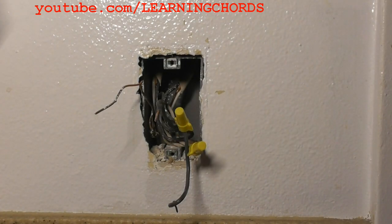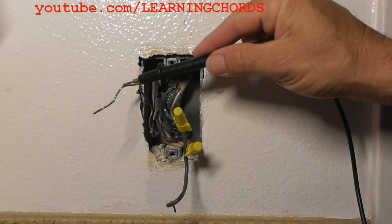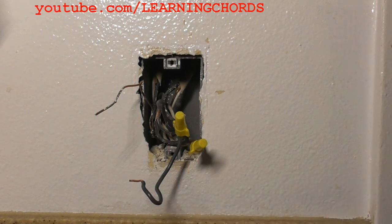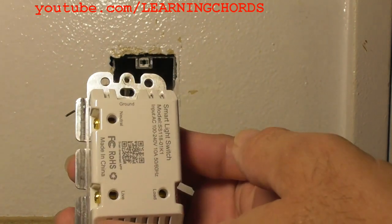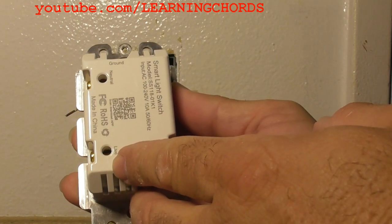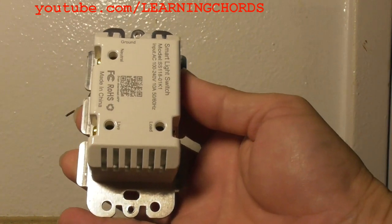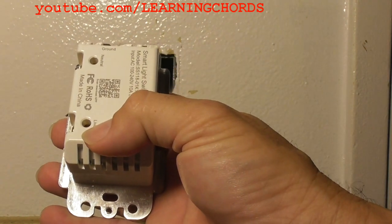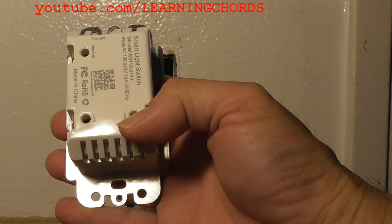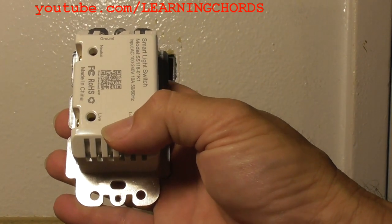You'll be dealing with four wires. In my situation, the white wire is the neutral. The bare or green wire is the ground. Then I have two wires: one is the live or line wire and the other is the load. The ground wire goes to the screw on top, the white neutral wire goes into the neutral port, line goes into the line port, and load goes into the load port. If you connect line and load the wrong way, the switch will not work.